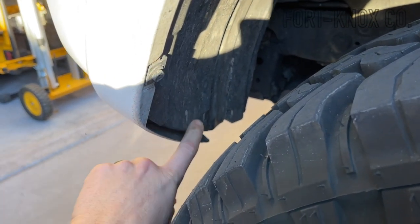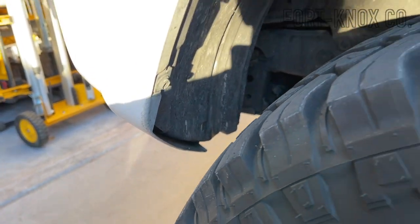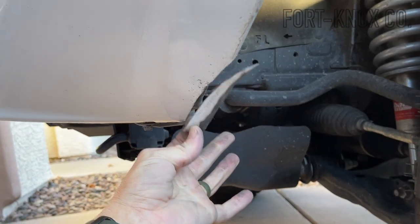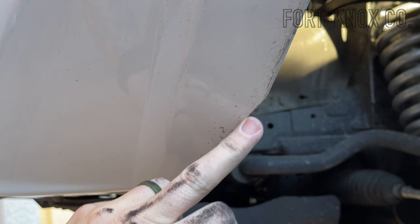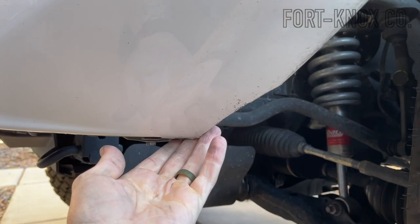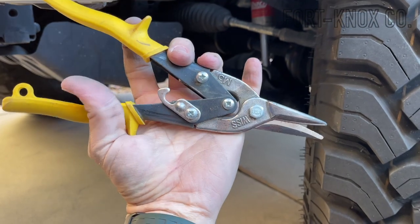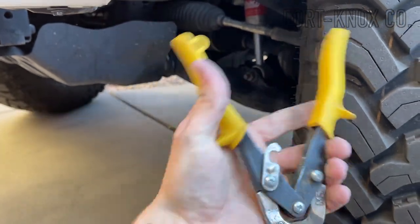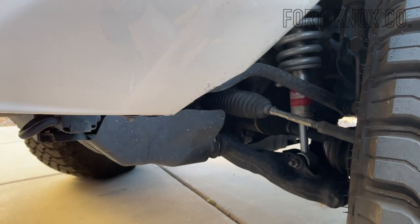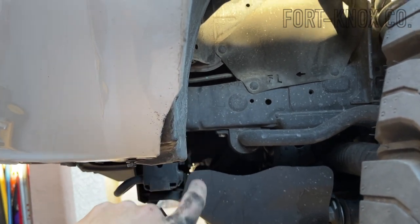Then we'll move on to the front fender. We're just going to trim away a little bit of this plastic with some tin snips. That's about as much as I needed to remove — I cut back about an inch and a half and about five inches in length. It is a little rough, but I'll come back and clean it up once I know there's no rubbing. All I used was tin snips — I use these for all kinds of things around the house, so I'd invest in a pair. I'll put a link in the description. There are a lot of different ways you can cut this material; this is just what I had on hand.